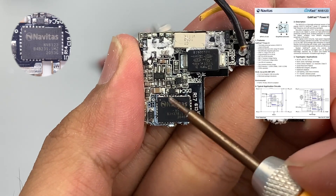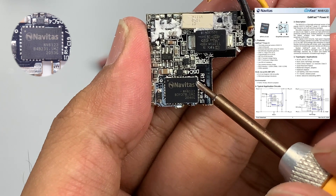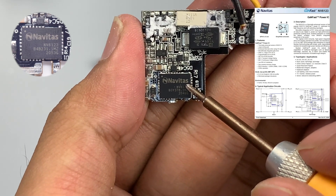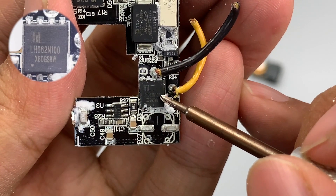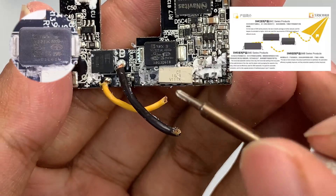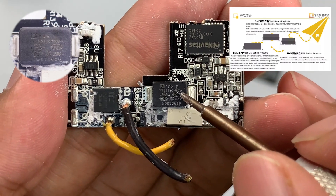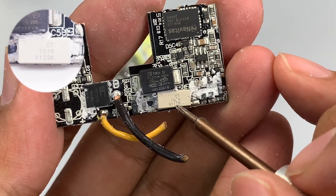The GaN chip comes from Navitas, model NV6123, which is the enhanced version of the NV6113. It's optimized for high-frequency soft-switching topology, integrates the driver, and adopts a QFN 6×8mm package. The synchronous rectifier MOSFET comes from LihoMicro, model LH062N100. An SMD Y capacitor is placed between the primary and secondary circuit, coming from TRX, used for anti-interference of the output. There is also a CT1019 optocoupler used for the feedback circuit of output voltage.